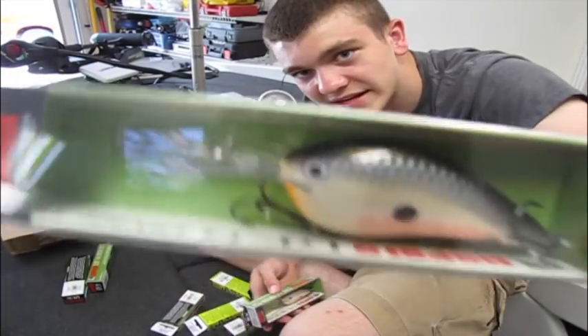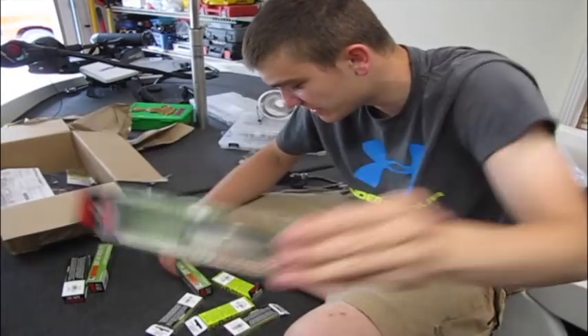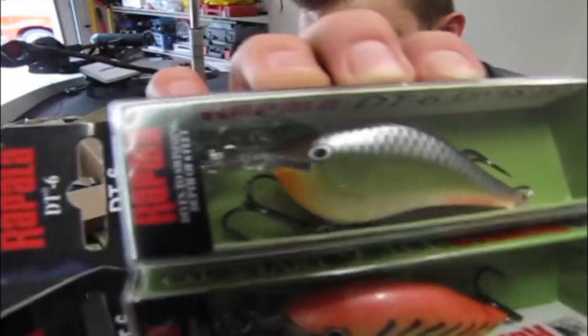So I'll walk you through the ones I got. Here's a DT16, and in that same color I got this DT14. Then I got this DT14 in a slightly different color. I also got some DT6s — there those two are.